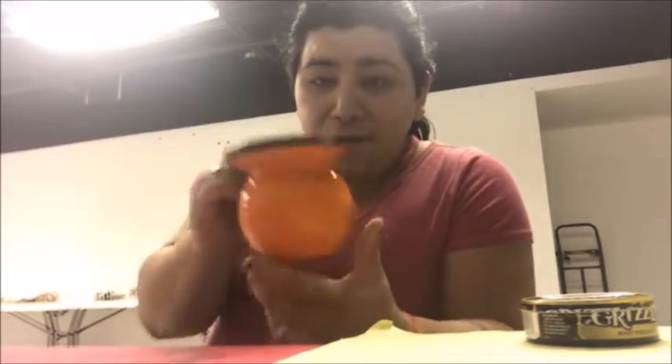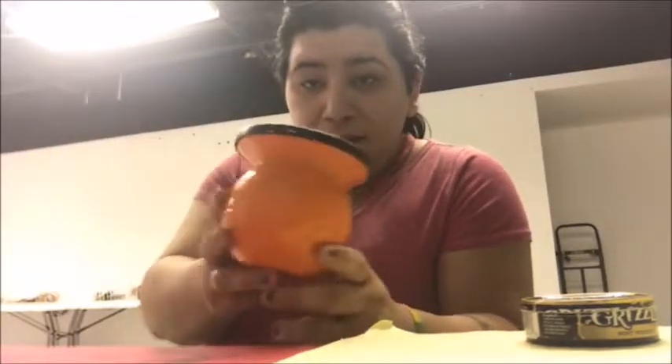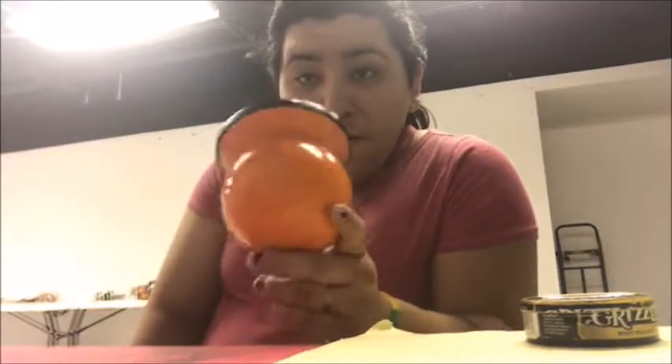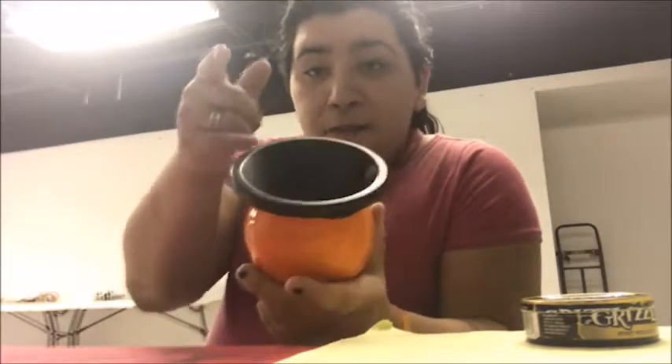Leave me in the comments below any new ideas you want me to do, other dips you want me to try. Make sure you subscribe and like — all that stuff. I'll see you guys in the next video. This one is a little shorter than normal. I'm Renee, this is I Dip for Fun — guys, keep dipping for fun, I'll see you in the next one. Peace!